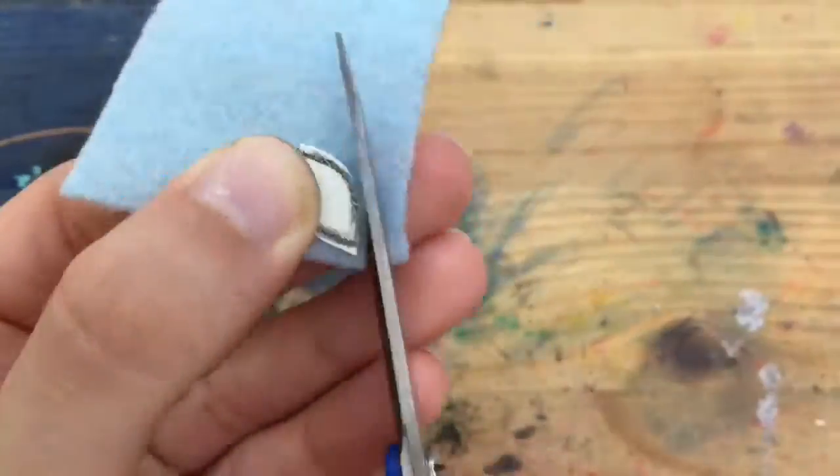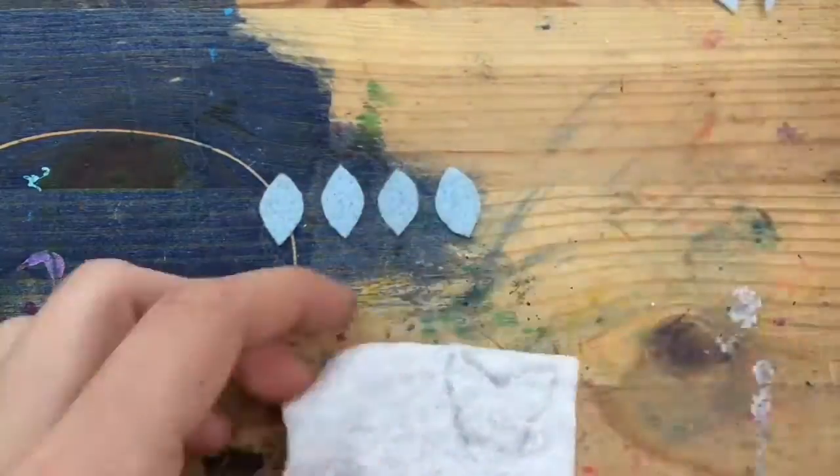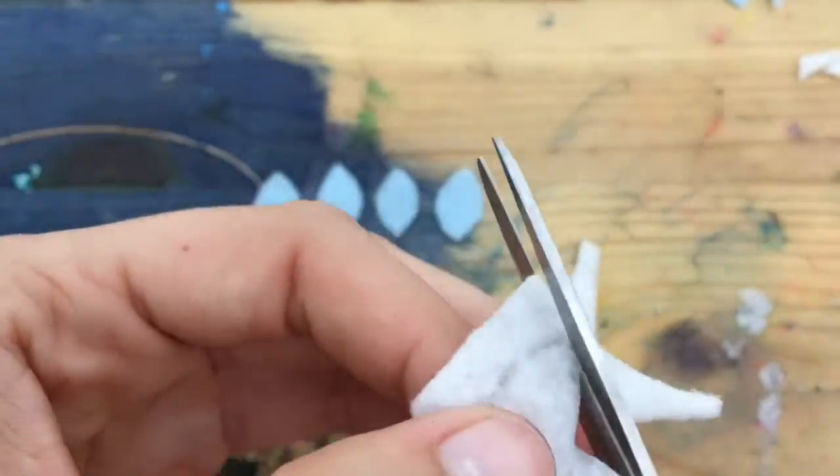Once your pattern is made, create four of the body shapes then one for the wings. I found it more accurate to trace the wings in pencil rather than directly like I did for the body, but it's entirely up to your preference.